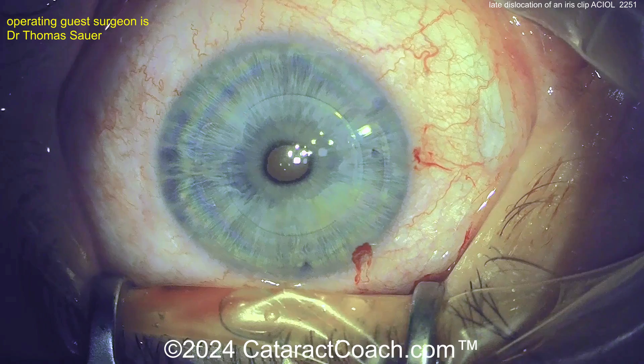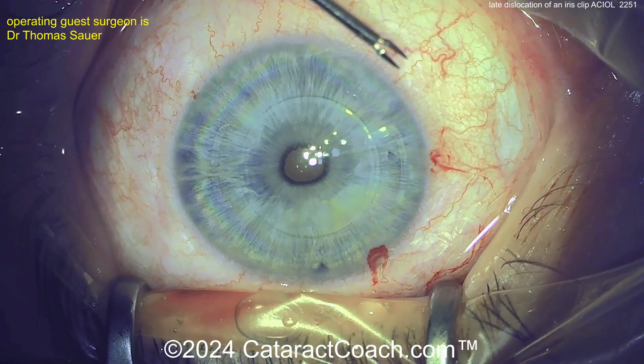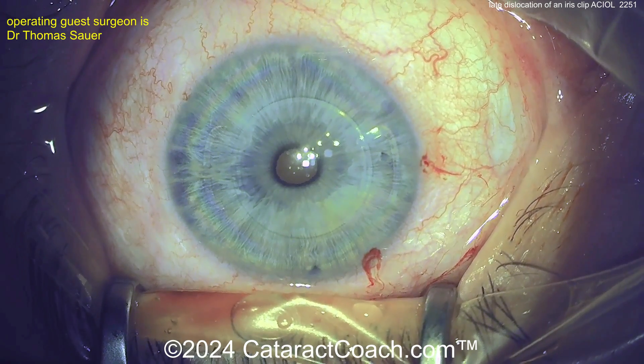Let's see what the surgeon is doing here. You need to get a good knuckle of iris, a good bit of iris stroma, and put it into those clipped arms. The challenge is figuring out if you have an appropriate instrument in your tray to help.